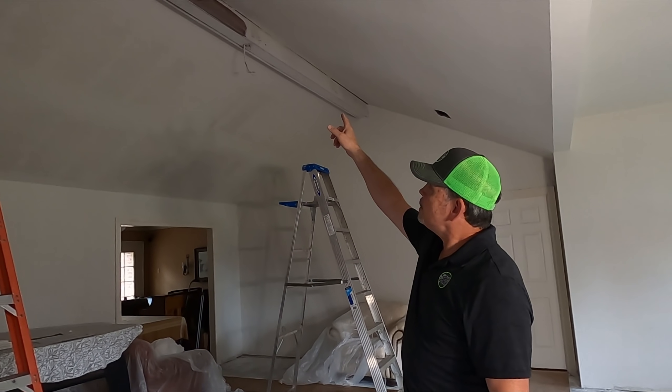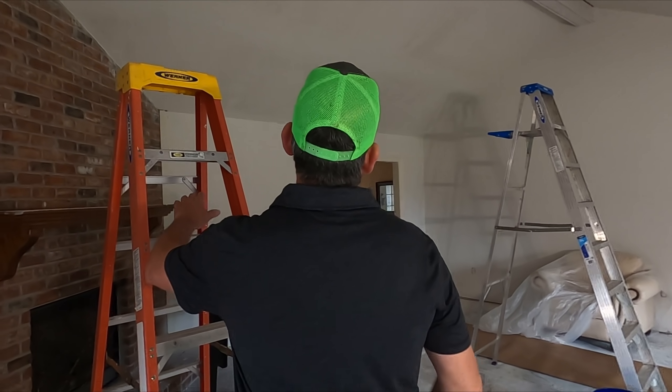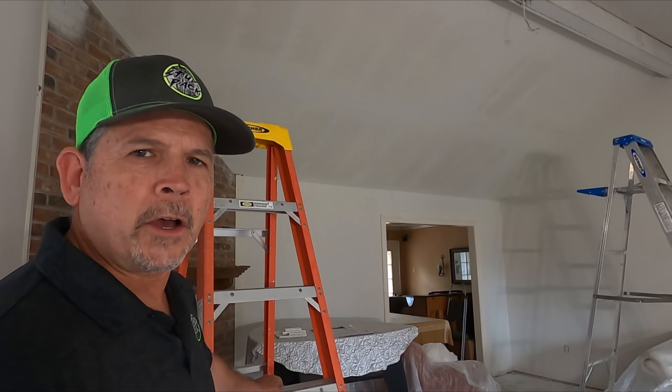Our next step on this project is to prime everything. But before we prime it, we've got to get up here at this old beam — kind of where the whole project started — and there are a few issues we need to fix on it before we can put a coat of primer up there. So let's set up this ladder and I'll show you what we're talking about.